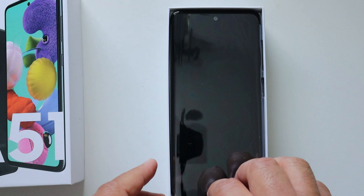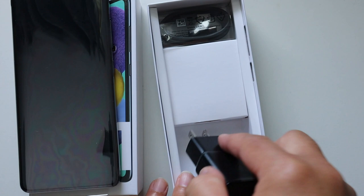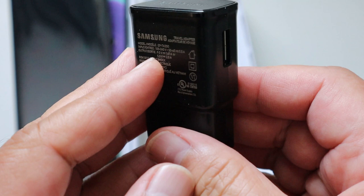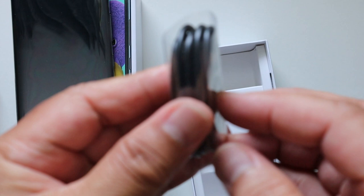Opening the other box: first we have the bus charger adapter for charging the A51. It's a Samsung original adapter for charging your A51. And then next it comes with a USB Type-C charger for your A51 Samsung.